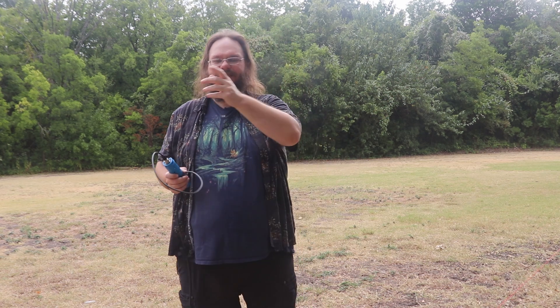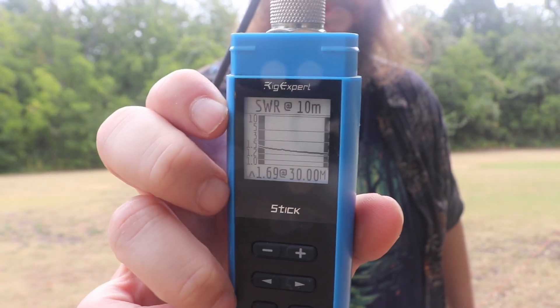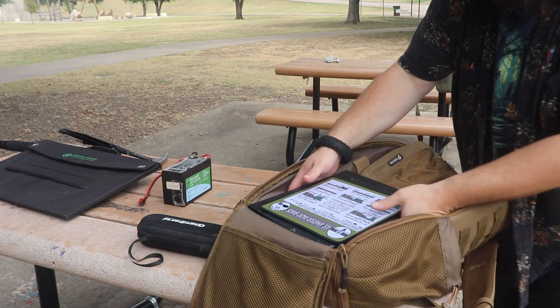I went ahead and moved it — now I've got it leaning in the tree using Mike's method, and it puts the cord closer to the table. I went ahead and reran it one more time and I am getting a 1.69 — perfect for the tuner. It is flat across the board, and I'm going to go ahead and get the radio set up.